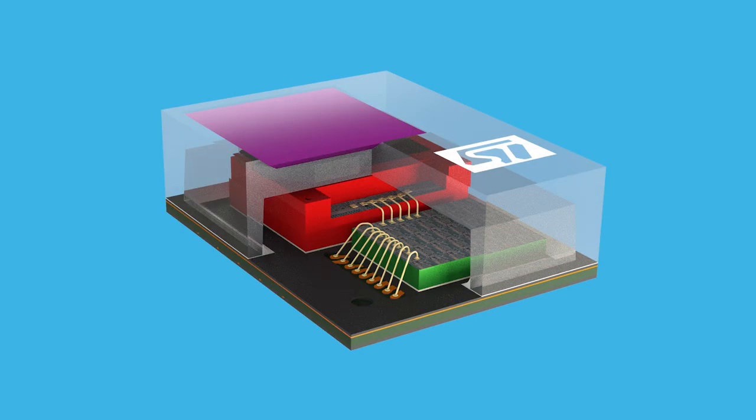Thank you for watching our four-part video series on our latest infrared sensor based on T-MOS technology. For more information, please visit www.st.com. Thank you.